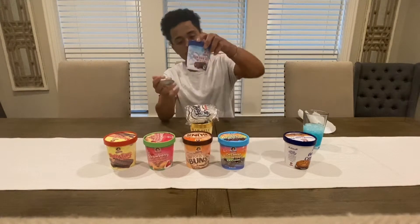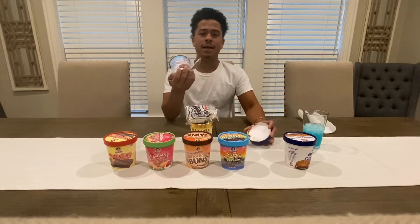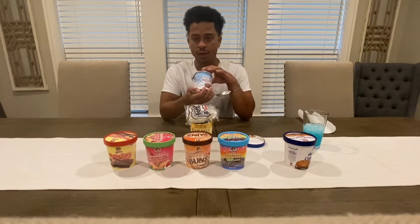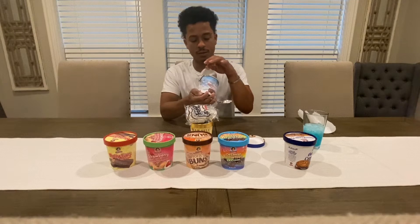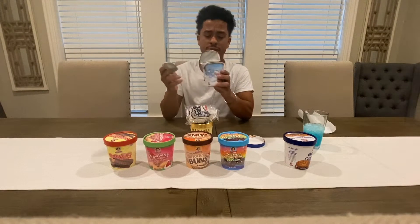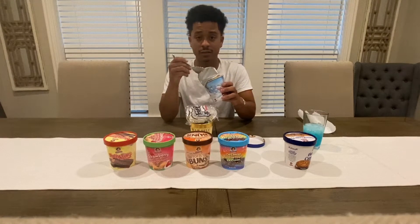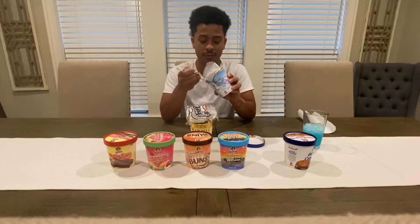Swiss roll cake. I don't really like chocolate ice cream, if you don't know that. So I'm kind of skeptical on this. But I love Swiss roll cake, so it's going to be a weird one — we're going to give it a shot, try it out.